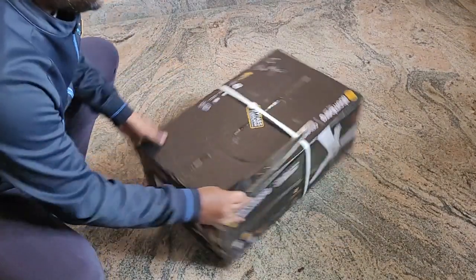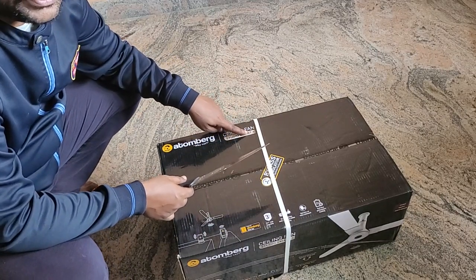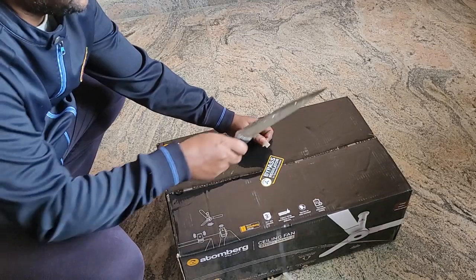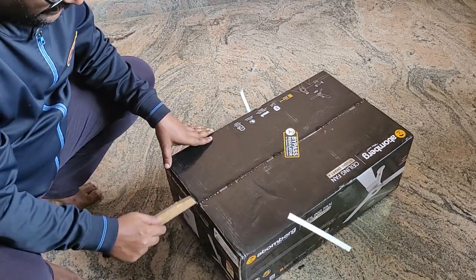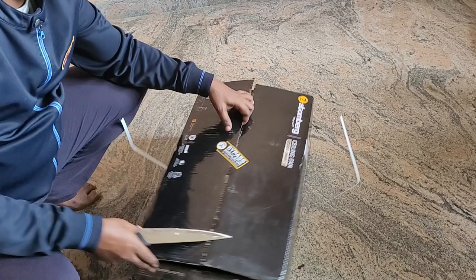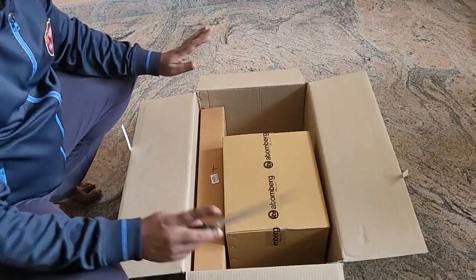Hi guys, hope all doing well. Today I thought of unboxing this Aramberg ceiling fan Studio Smart. I just bought it from Amazon so I have to record this. I don't know what's going to be inside, so it's good to record and unbox. I'm not sure whether it is worth buying or not, but I'll explain the features. It's a five-star rated fan and it has Alexa.